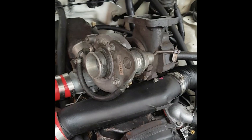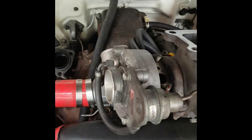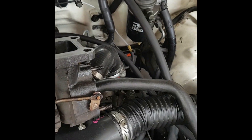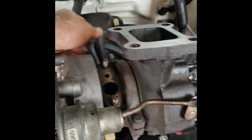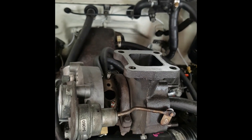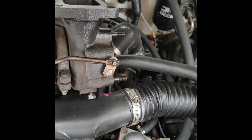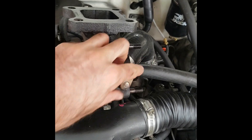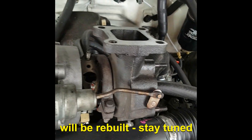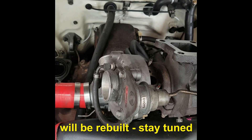I've got the turbo sitting up here with the coolant lines still plugged in. You can see them back here and they're the last things I'll reinstall. The reason I'm pulling this turbo out is because the oil seals in it are gone and it's leaking oil basically out of everywhere it can. It was just cheaper to get a good quality replacement turbo than to try and rebuild this one.